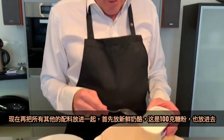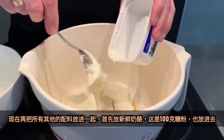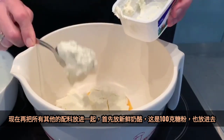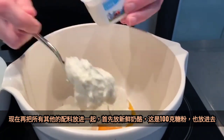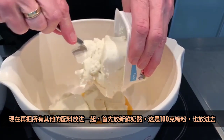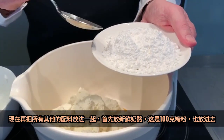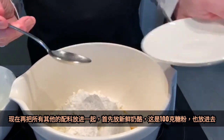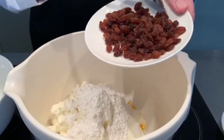Now we put in all the ingredients I showed you before. First, the curd. This is a hundred grams of powdered sugar, which I put into the mixture now. Then I add the raisins — 50 grams.